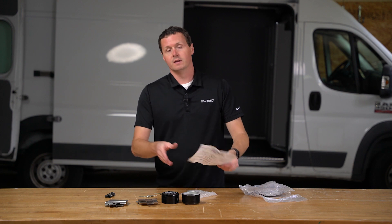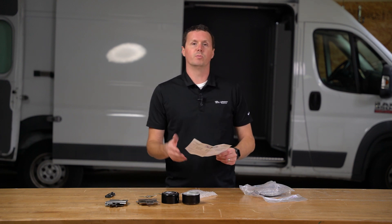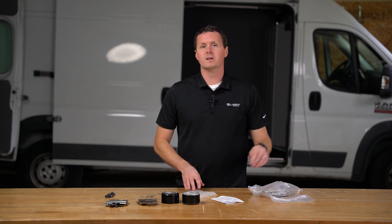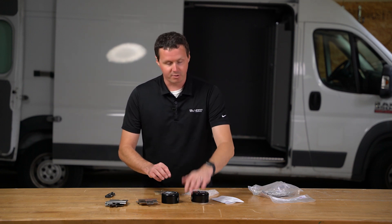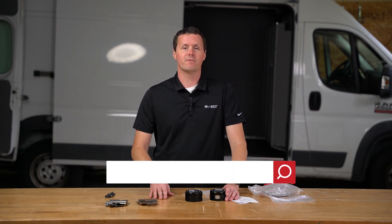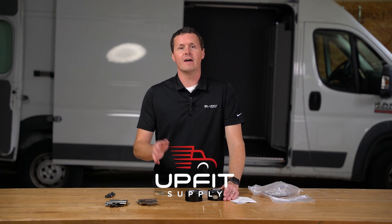Installation is literally just taking off a couple of bolts, sliding these brackets underneath them, putting those bolts back in, and you're good to go. Anyone can install this kit if you've got a little bit of mechanical experience. So if you're looking for these SlickLocks or any other equipment to get your van ready for work, be sure to check us out at UpfitSupply.com. My name is Ryan, and have a good one.